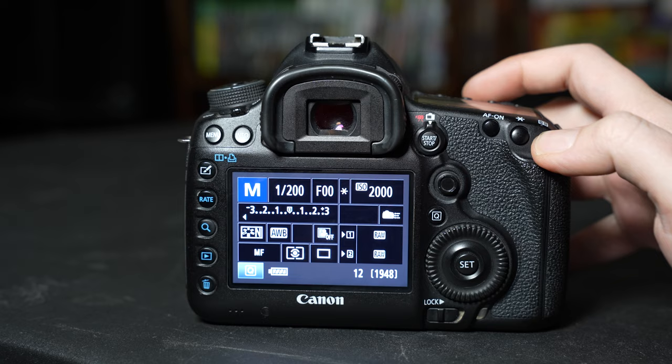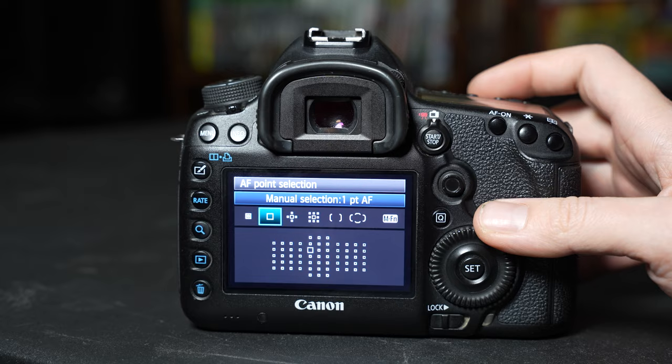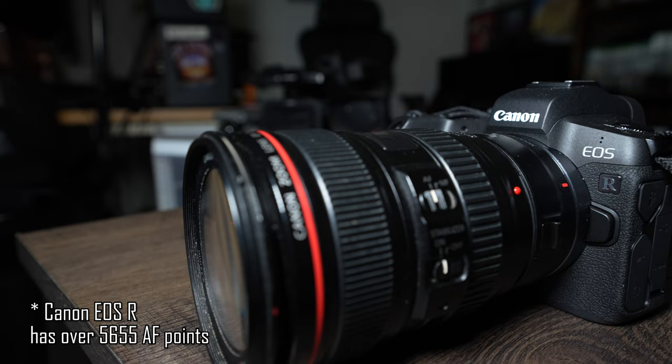The Canon 5D Mark III has 61 autofocus points, which is good for DSLRs, but in modern day cameras like the mirrorless cameras — I think the EOS R has roughly 693 autofocus points — so this is way less.